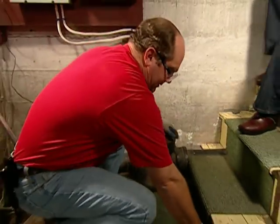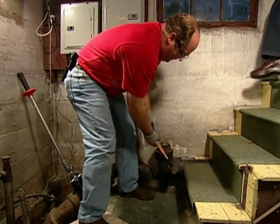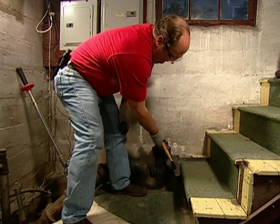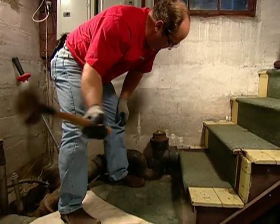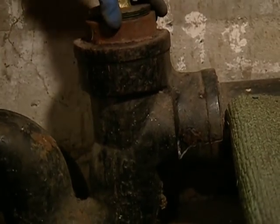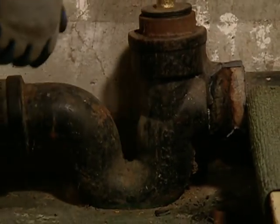For this other side, I'm gonna use a simpler tool — a sledgehammer. Because it's cast iron, I can hit it and it should break that fitting. There it is. Okay, that's loose now.